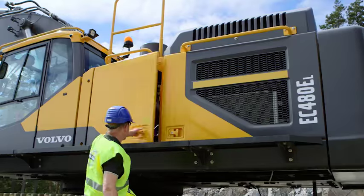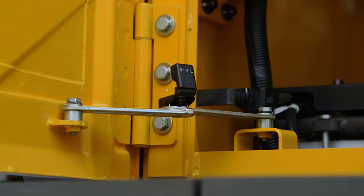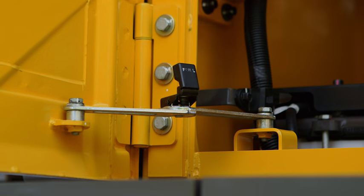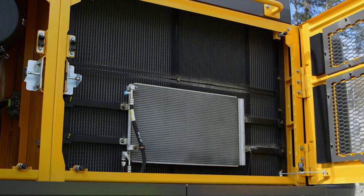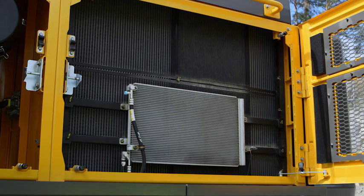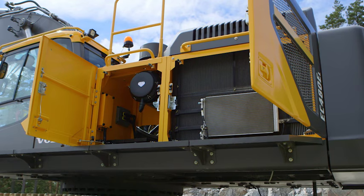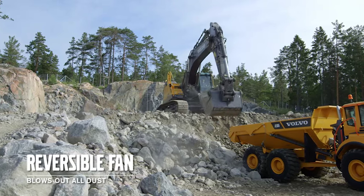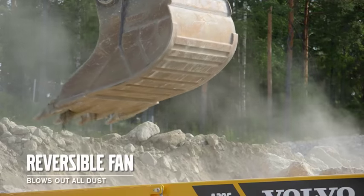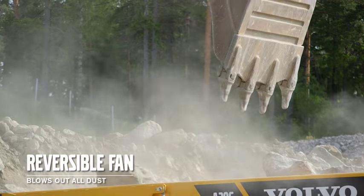The wide opening doors lock automatically in the open position for safe and easy access. Now there's only a single fan for the entire cooling compartment. The coolers are mounted side by side for quick and easy cleaning and servicing. To blow out dust there's an optional reversible fan to keep your machine operating for longer, perfect for those dusty environments.